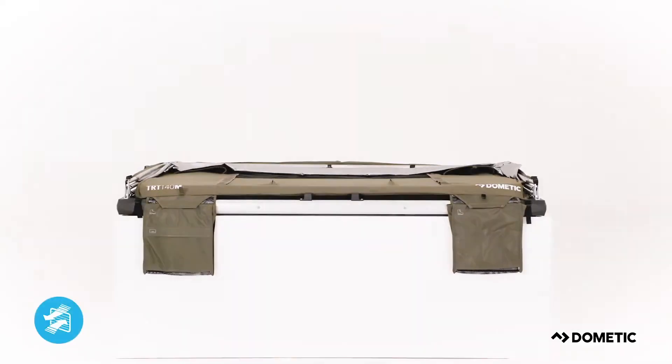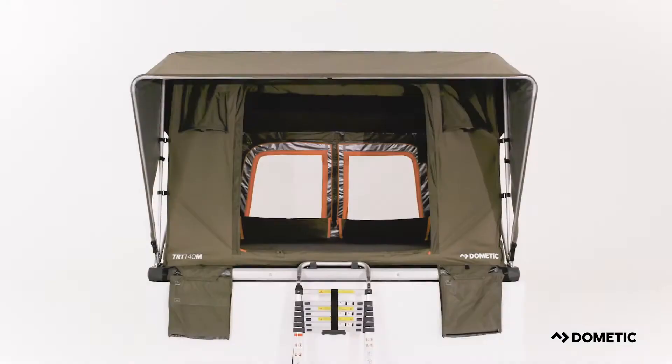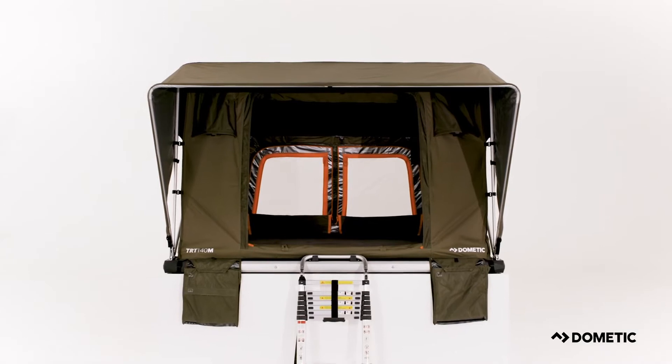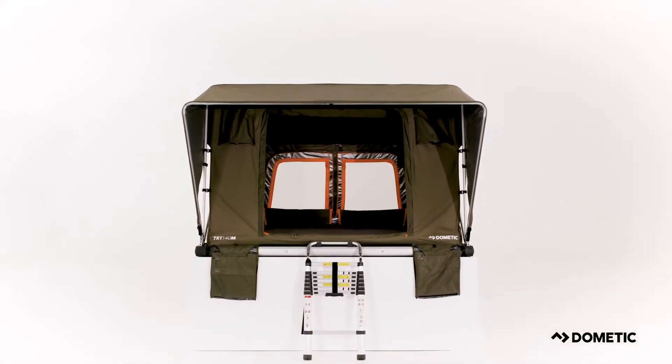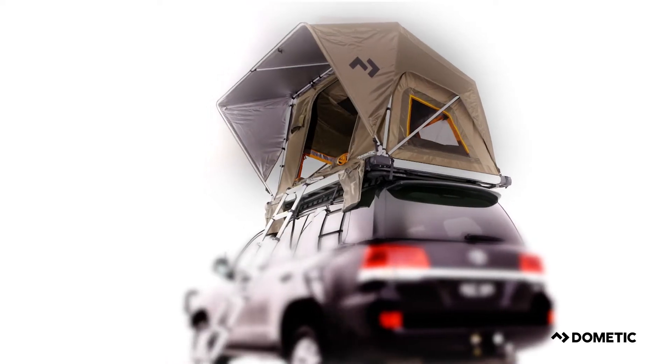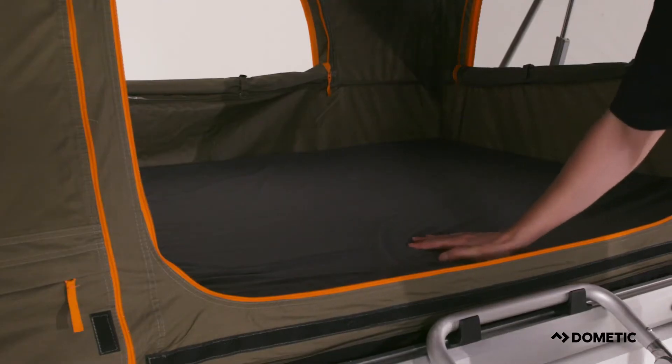The TRT140M features double-layered windows that allow for plenty of airflow throughout the tent. Despite its robust construction, it's lightweight thanks to the aluminium frame. The TRT140M also includes a 5cm high-density foam mattress so that you can comfortably sleep two people.